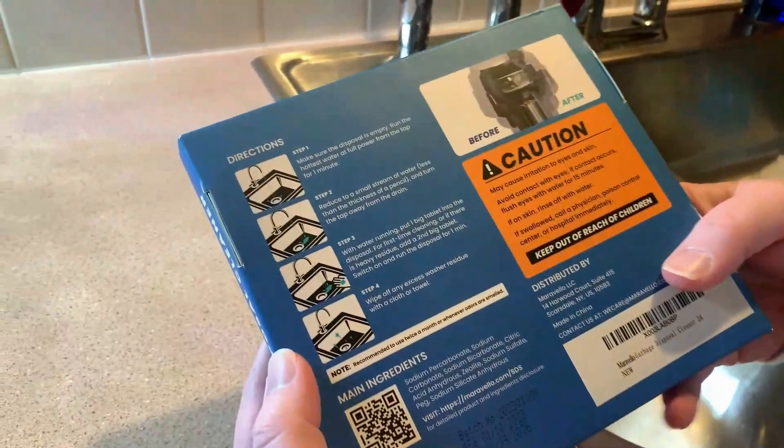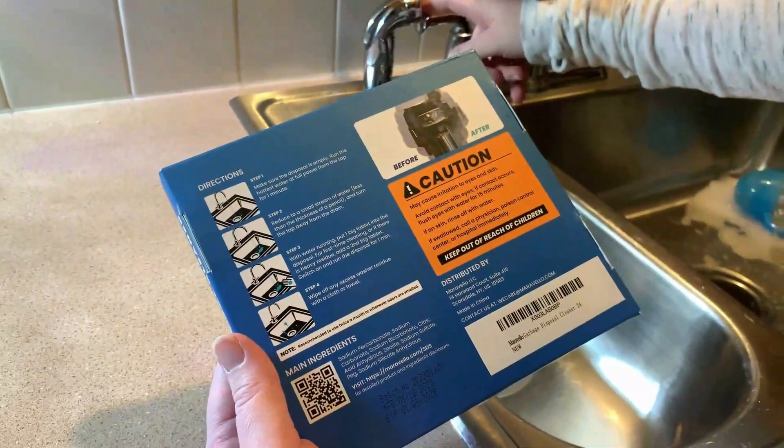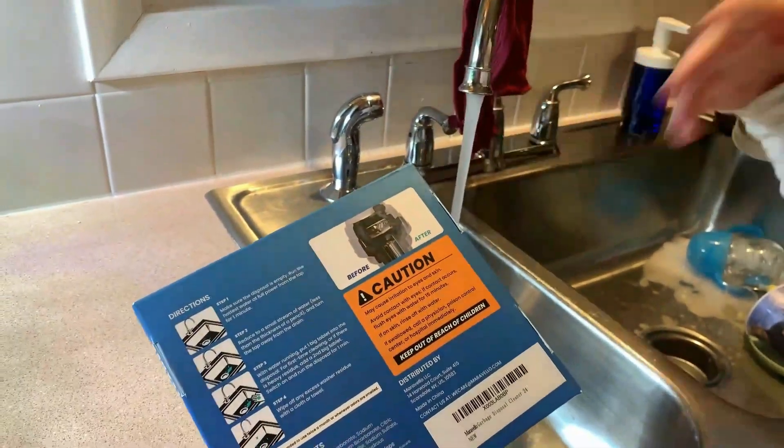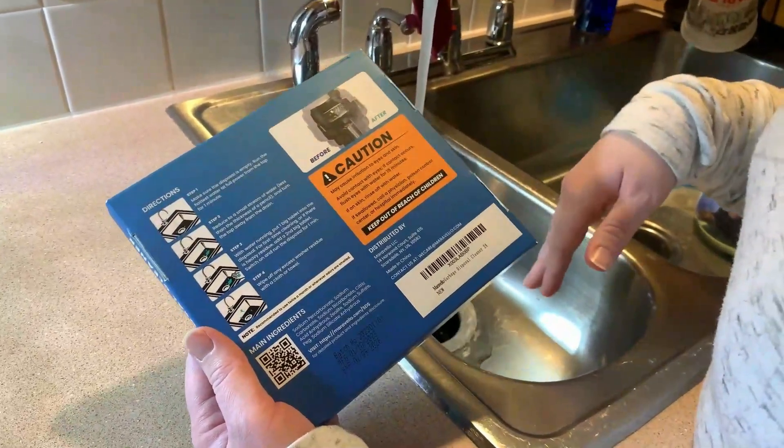So step one, we're going to make sure that the disposal is empty. It says run the hottest water from the tap for one minute. My household water here, we have our hot water tank turned up — it gets very hot, so I know that this is going to do its job really well.